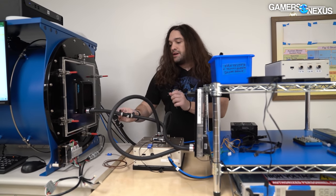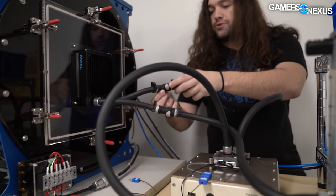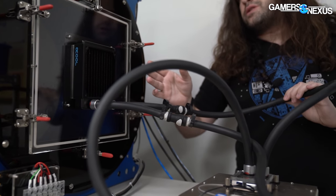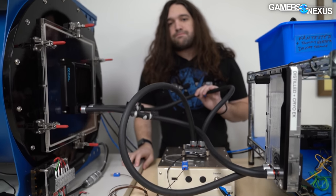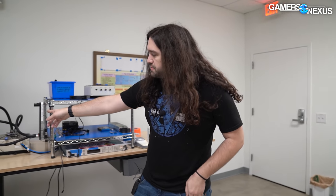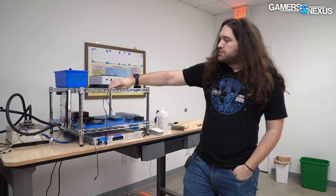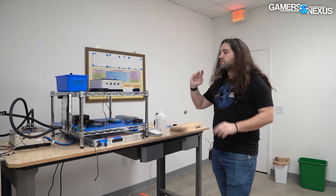This has QDCs — quick disconnects — in it, which you can also buy for normal open-loop computers. These let me swap out the radiator for a 140mm, or go up to a 180 or even 200mm radiator and test the characteristics for fans mounted on those. This rack has the distribution plate plus pump attached — just some EK stuff we had that we weren't using, all good quality. We keep track of when it was filled, what it's filled with, and if we need to purge the liquid.